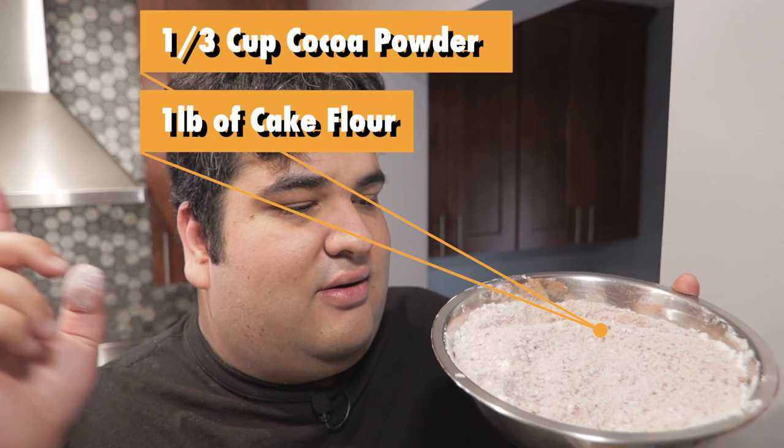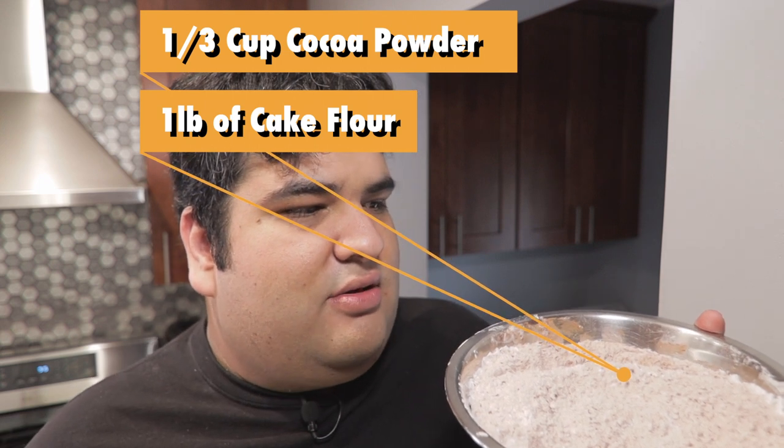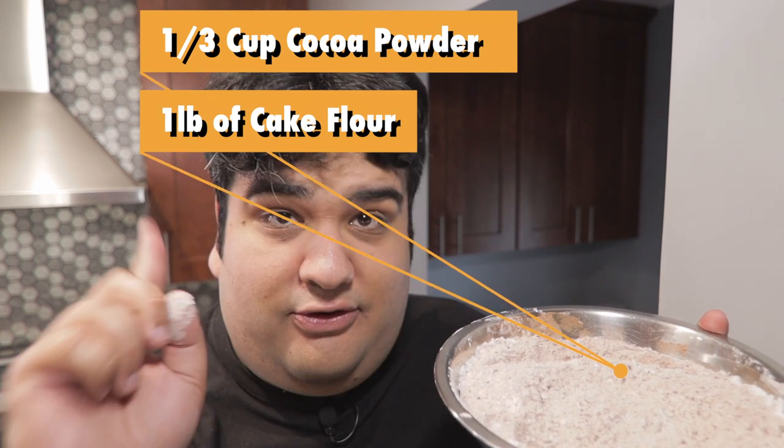I have here one pound of cake flour, sifted, along with one third of a cup of cocoa powder, also sifted. Add this in batches.